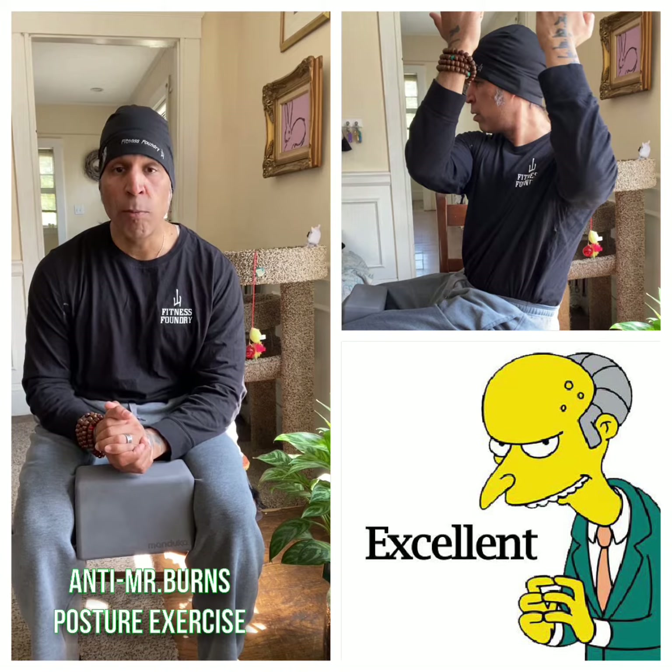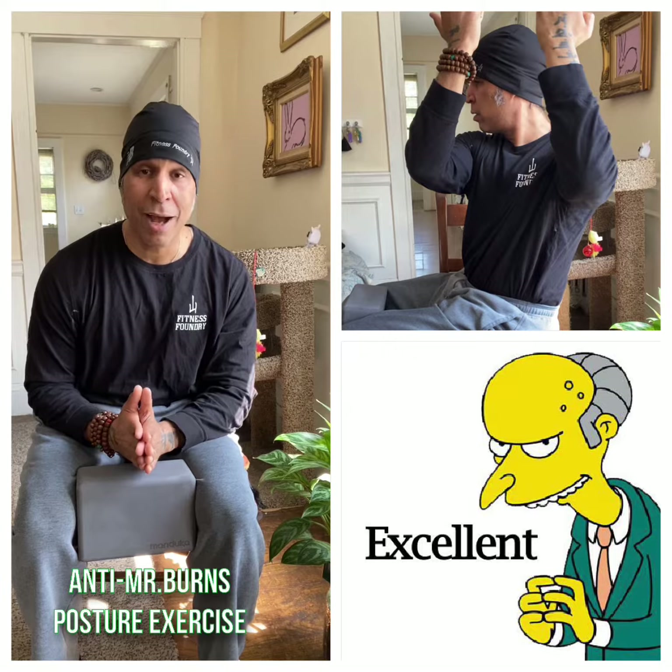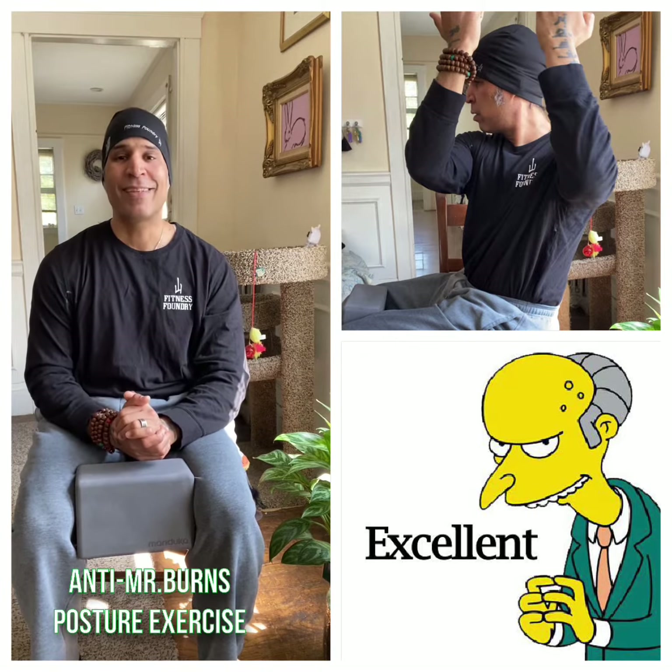That's about it — that is your homework for today. You can do it at work, at home, or in the gym. Give it a shot. Post it in the comments, and don't forget to have a great day.